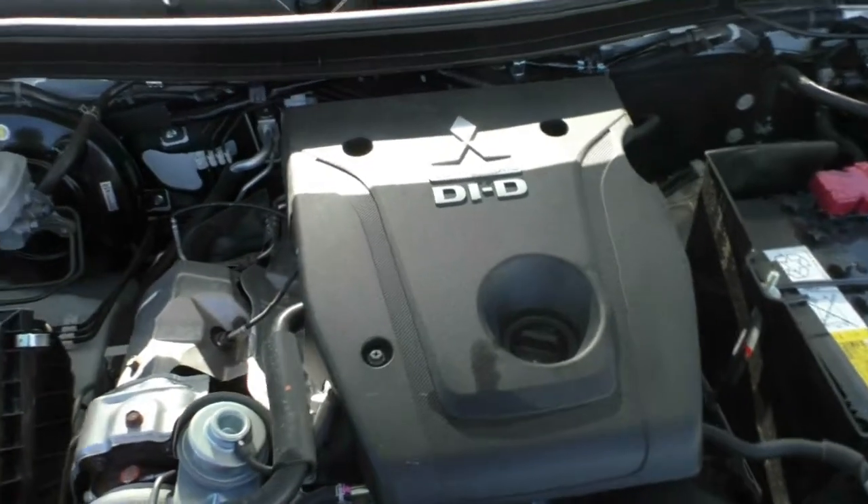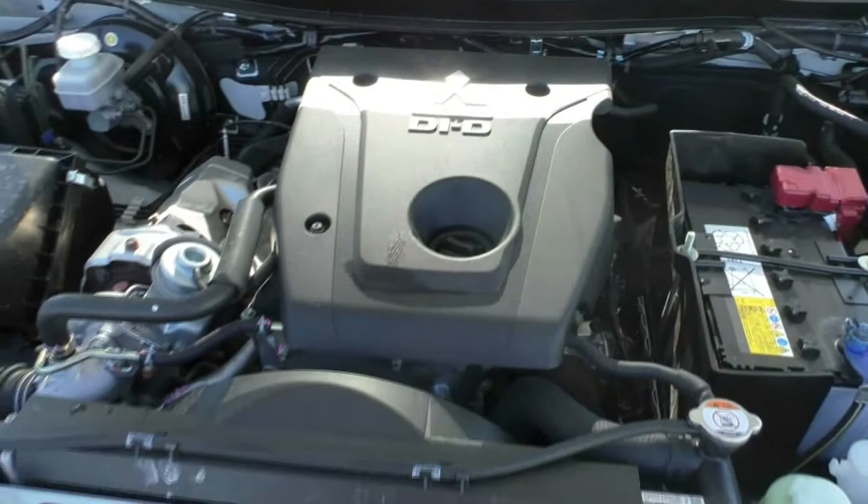This car also comes with 7 airbags and a 5-star ANCAP safety rating.